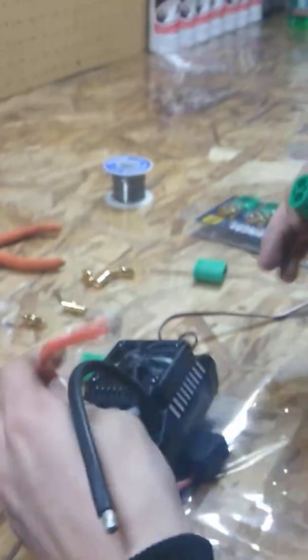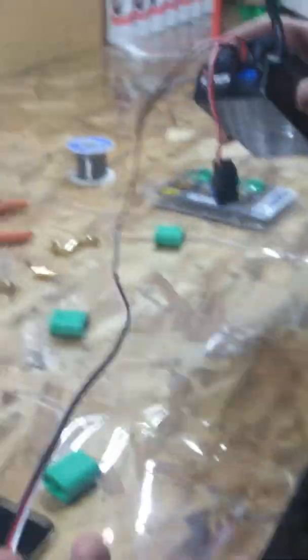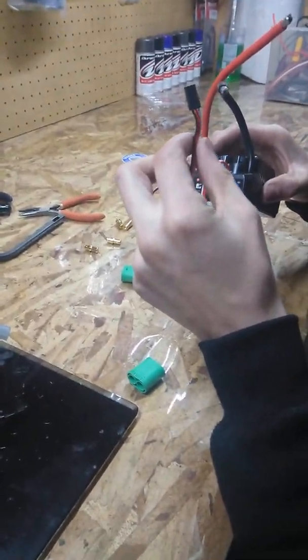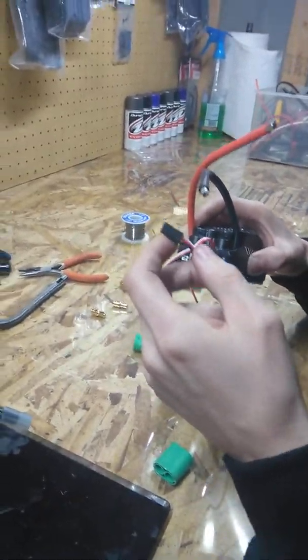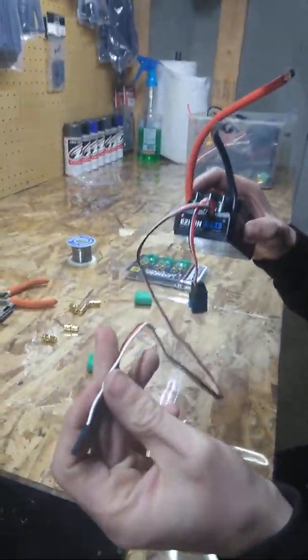I'm grabbing the speed control right now. One thing when you're soldering, especially with the speed control — this is a long receiver wire, very long. So when you're soldering, make sure it's not touching the soldering iron or anything hot so you don't burn or damage the insulation on the wires.